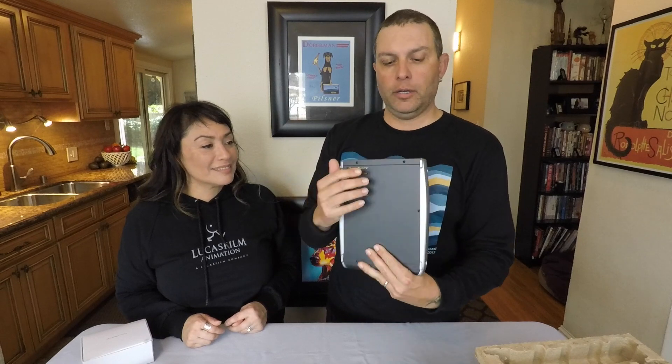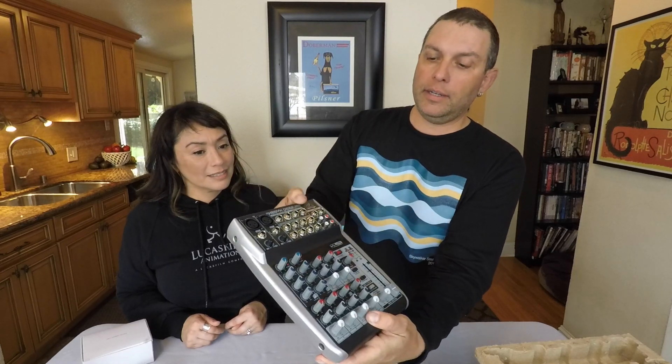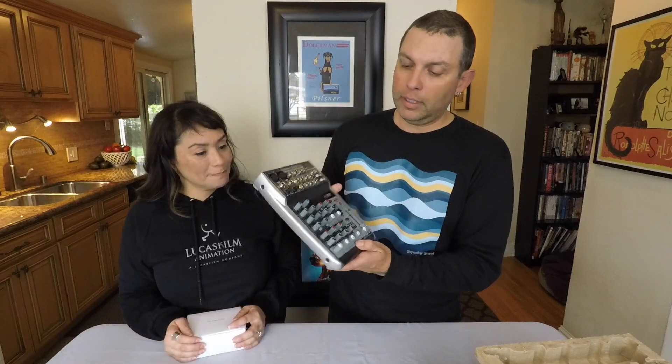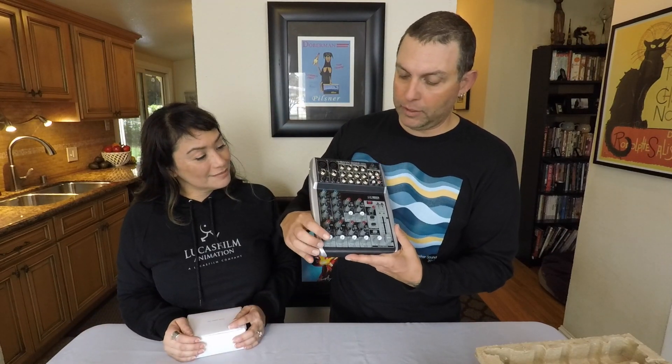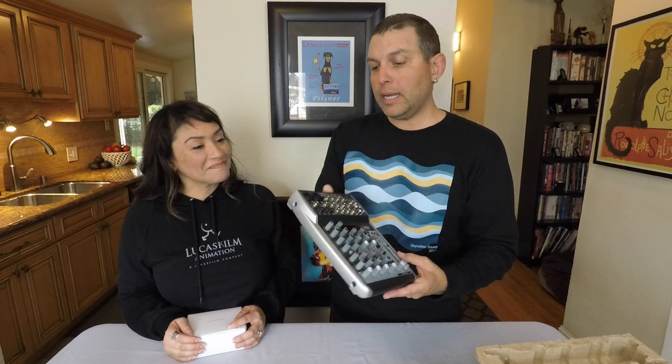That's where the USB goes, your power supply input, and your two XLRs. You've got your controllers, your fader, phantom power button, all the EQs — high, mid, low — your FX, pan left and right, volume, and low pass filter. Pretty exciting. Behringer makes good products.